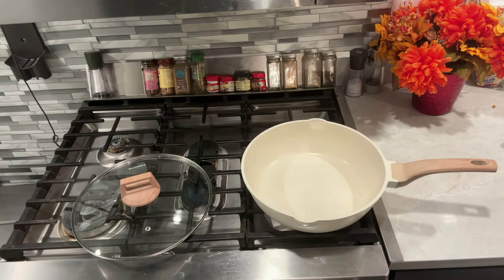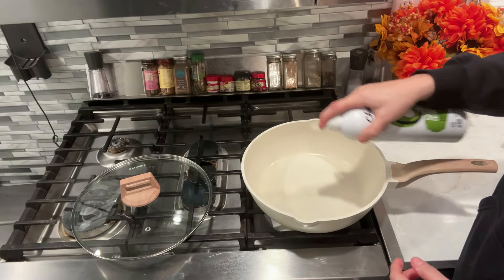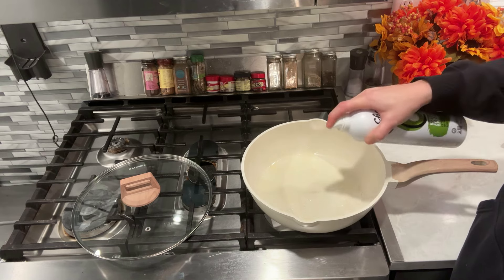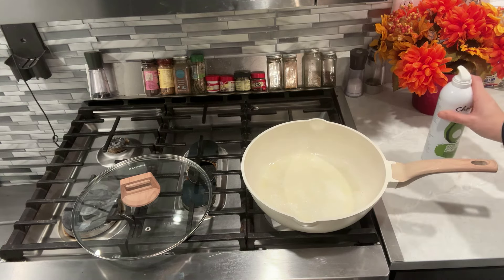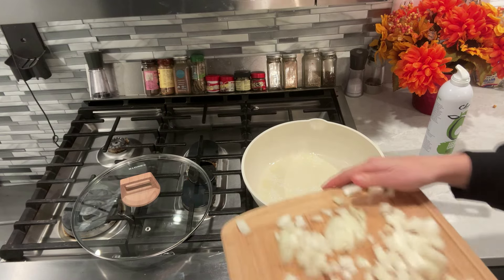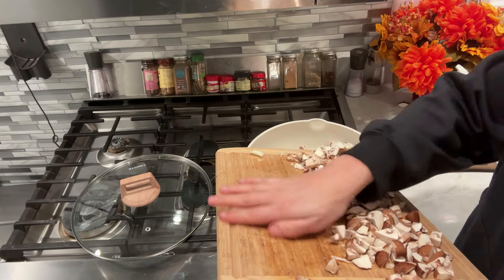We're going to add them to a pan. I'm going to take my avocado spray — you can use Pam spray or whatever kind of spray you have, you can also do oil, you just have to add the points in for that. I'm going to spray generously and then we're going to sauté the onions and the mushrooms until they get soft.